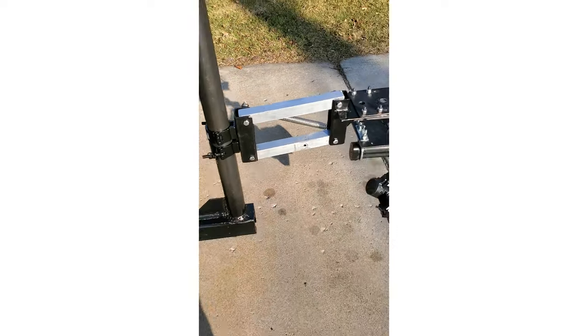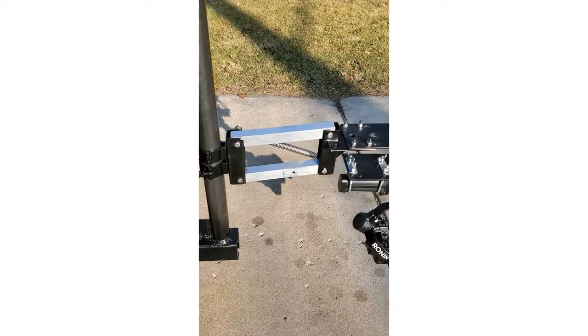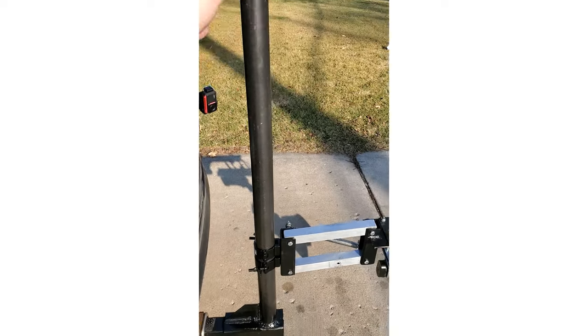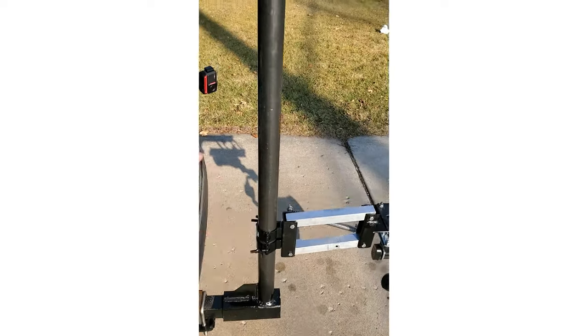Alright, check it out — we got the rig pretty much finished. Essentially the front part is the same, this is new and this is new. I got it on this clamp system that allows me to change the height to whatever I want, and I can swivel it to this side of the car or the other side of the car.